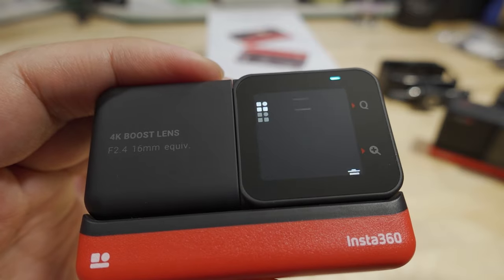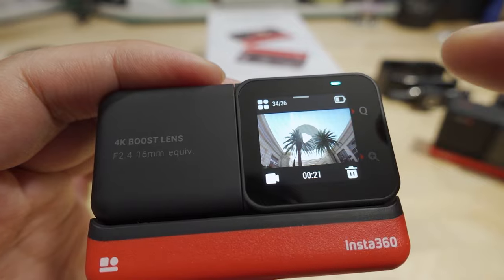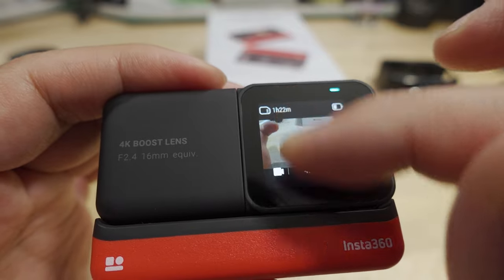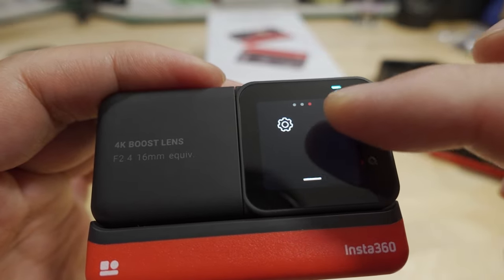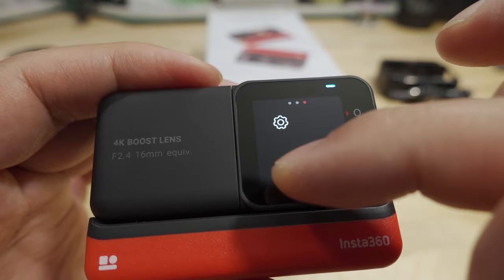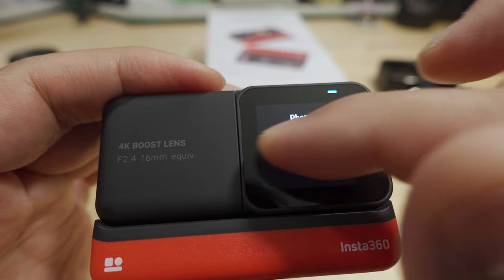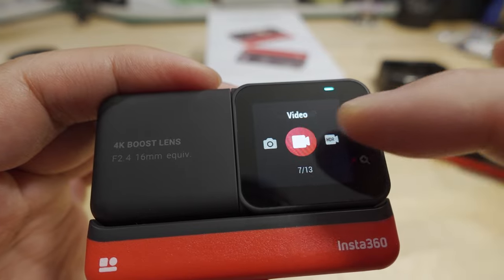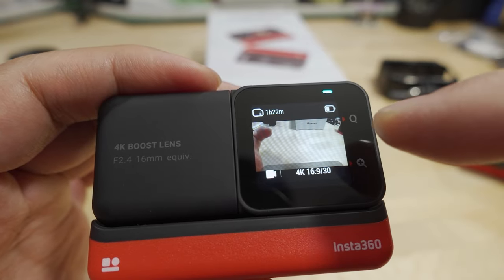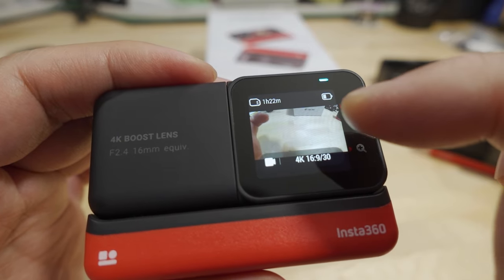To bring up your previous videos, you can swipe from the bottom and look at stuff that's already recorded on the device. If you want your settings, swipe from the top — those are your different settings and menus. If you swipe over from the left, this brings up the different modes. Swipe left and right from the center or from the left side of the screen; if you swipe over from the right, that will actually bring up manual video modes.